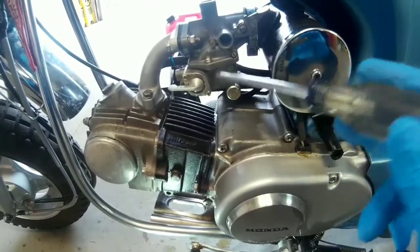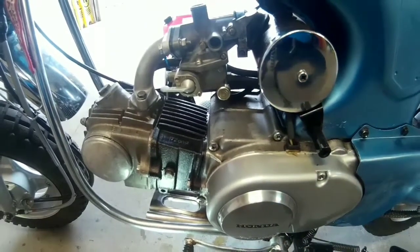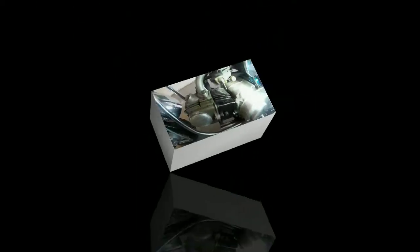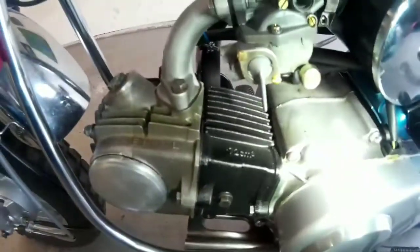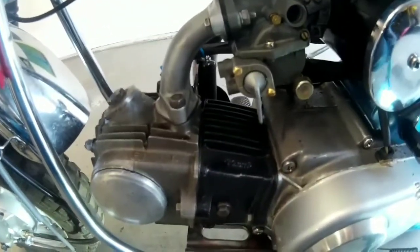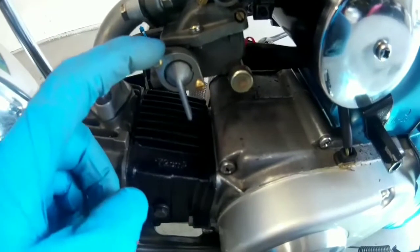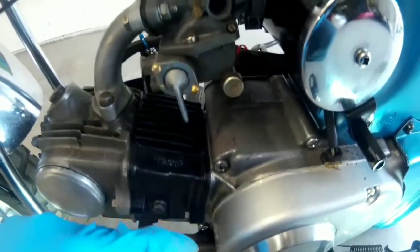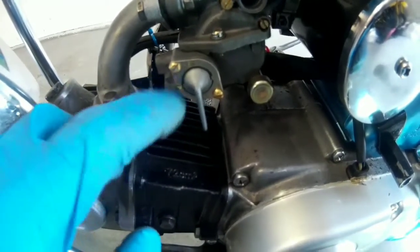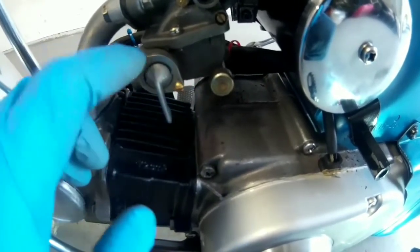I have no idea what happened there, but that could be one of my problems — it could be sucking air through there. So off comes the carburetor again. I noticed the petcock was leaking right here, and when I went to tighten it up, it was stripped and not biting anymore. So I tapped both holes out and put new screws in.